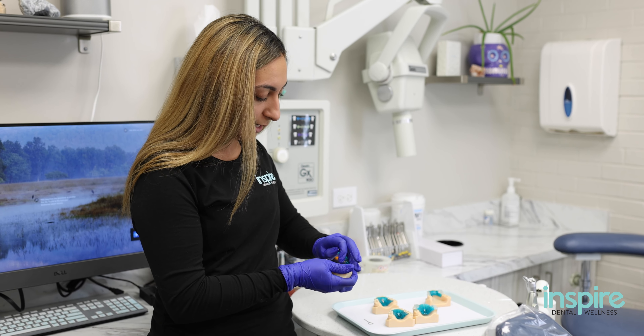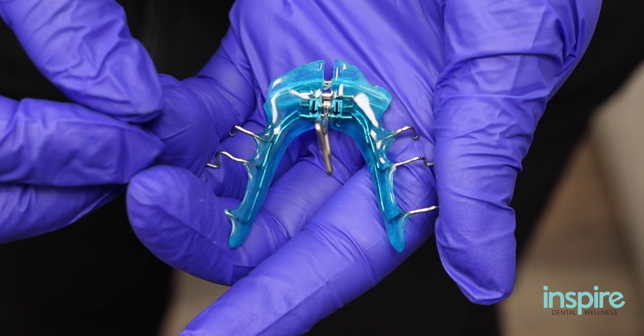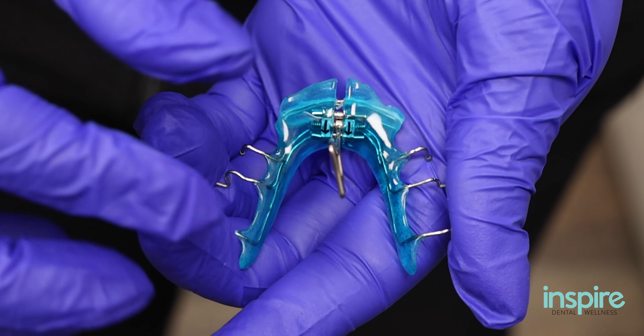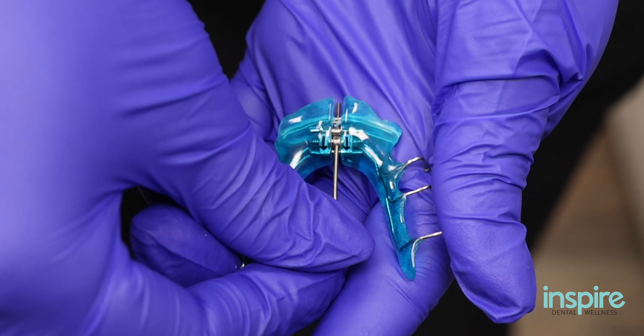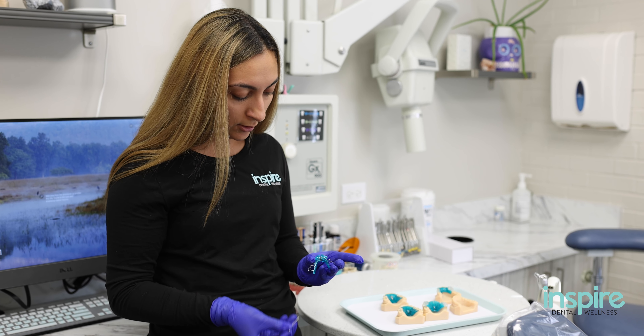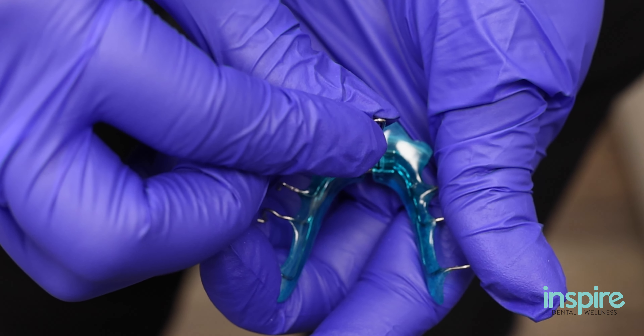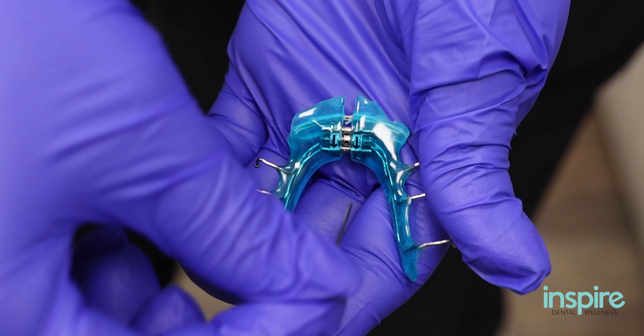To turn the lower, it's going to be the same idea. You'll take the expander out, hold it in your hand, turn in the direction of the arrow. These are pointing down and the keyhole is right in the middle. So you'll place your key in the hole and turn it down 45 degrees, take it out. That's one full turn. When you go to turn the next day, a new hole emerges. You'll start from the top, turn it down 45 degrees, take it out and just repeat that.